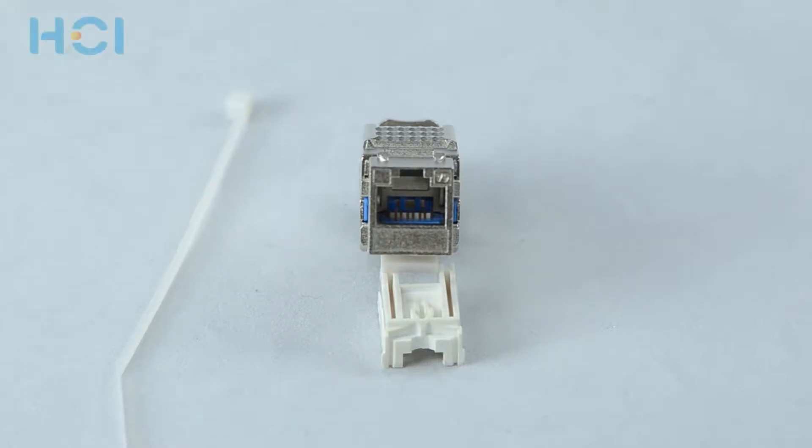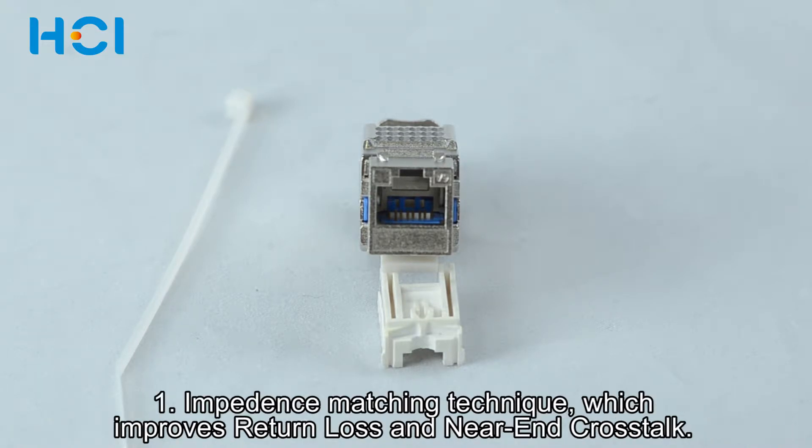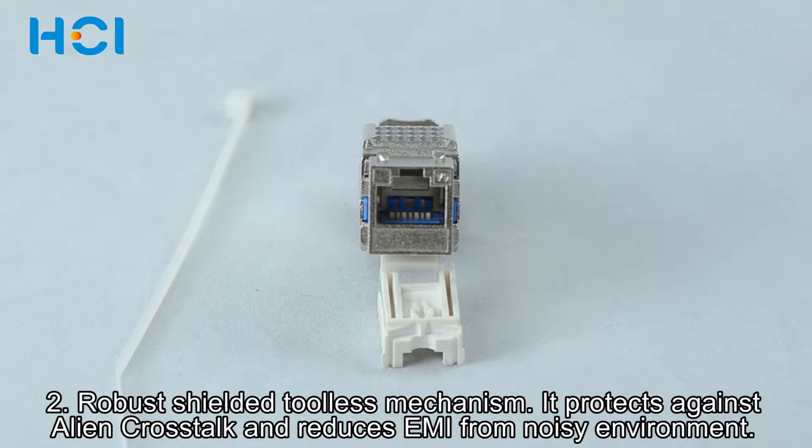Hi everyone. I would like to introduce to you a brand new shielded ISOCAT6A connecting hardware toolless keystone jack. This keystone jack is supported and protected by two US patents. One of the patents covers an impedance matching technique which improves return loss and near-end crosstalk. The other features a robust shielded toolless mechanism.